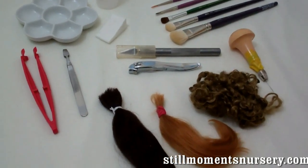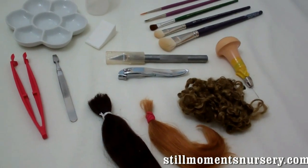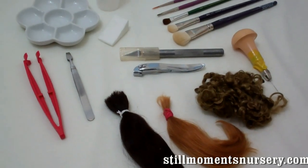Hi guys, it's Nikki from Still Moments Nursery. I thought I would take you through a couple of the tools and stuff that I use during my daily reborning.